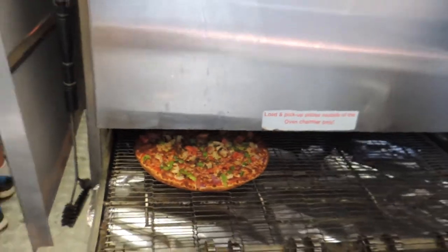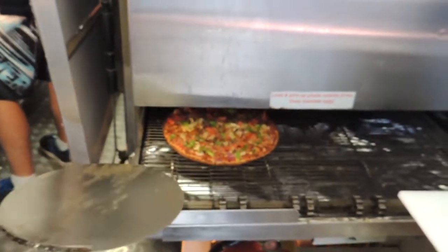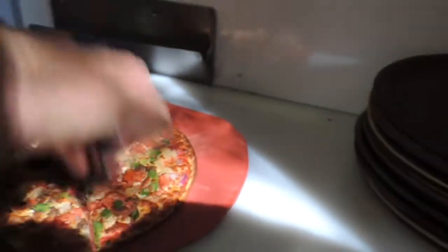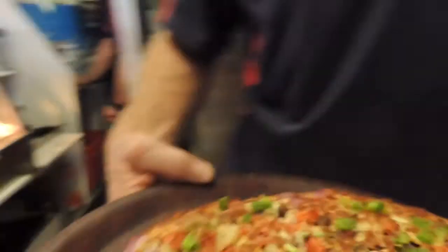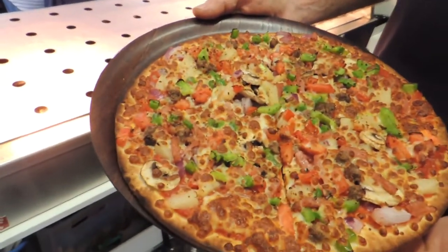Beautifully cooked - look at that color! This is impingement cooking, cooking with hot air. We'll cut this up using Jacko's patented chopping board. Look at that, beautiful mate!